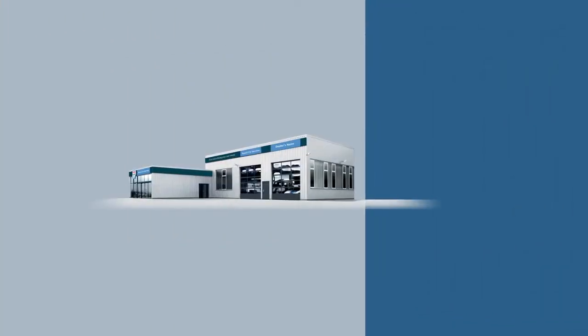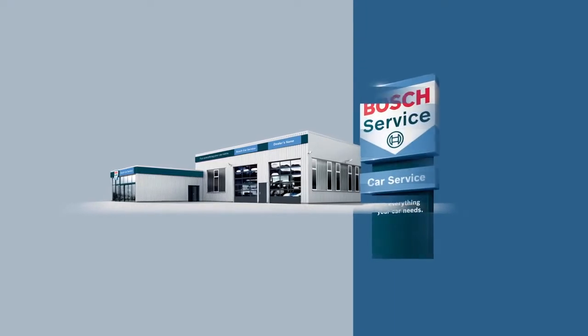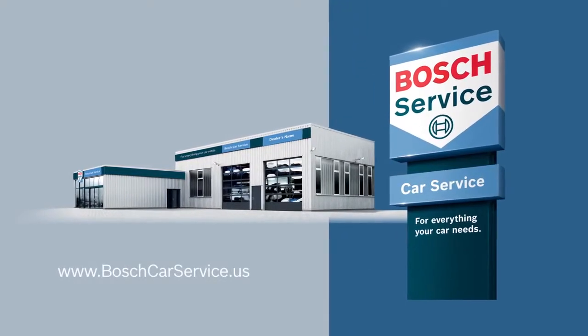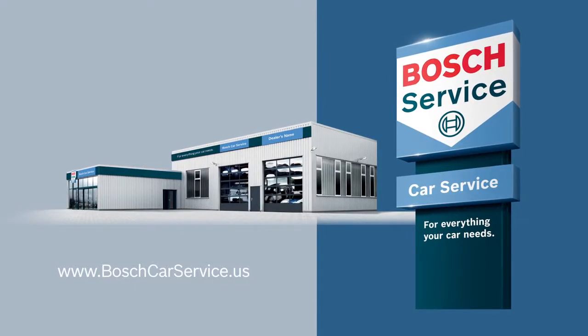For professional assistance with your auto repair needs, contact an independently owned and authorized Bosch Car Service repair shop. Visit boschcarservice.us to find one near you.